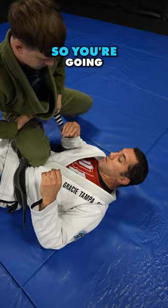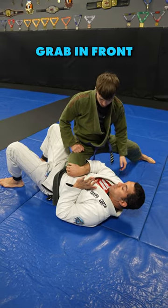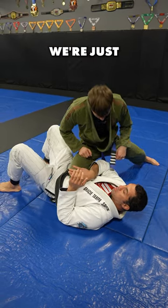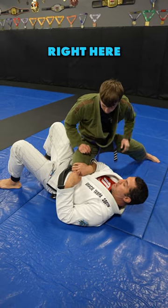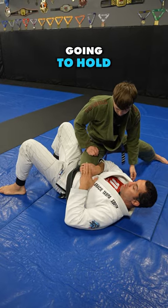So here's what you want to do. Take this hand, everything's tight, and reach it over and grab in front of his knee. You hold it in place — I'm not gonna move him, he's too heavy, it's not gonna come off. We're just gonna hold him in place and move ourselves. This keeps him right here so he can't follow me. This foot plants and you're gonna shrimp hard, holding this in place.